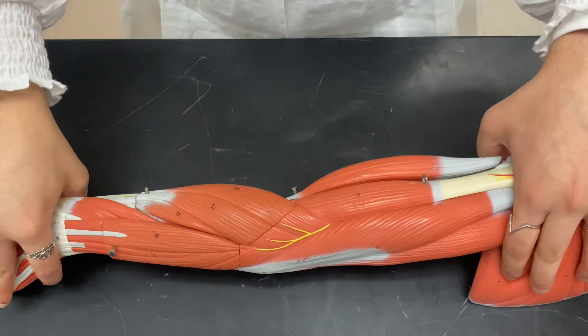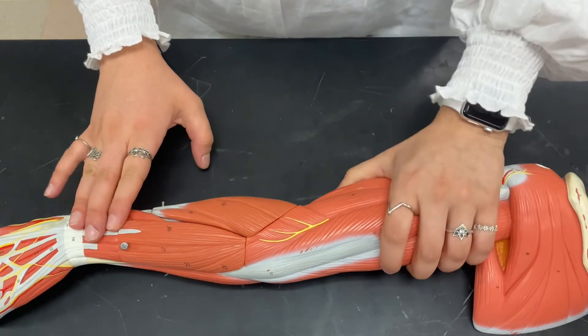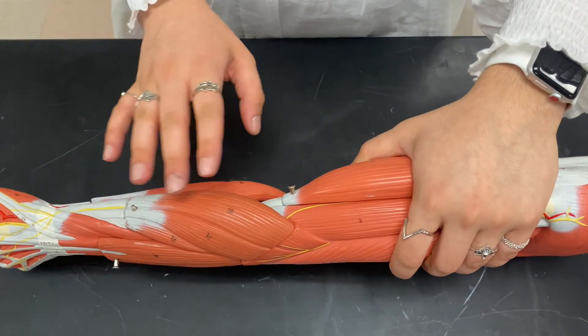Hey everyone! So now we're going to go over the muscles of the forearm. We're going to start on the posterior side, starting lateral on the thumb side.